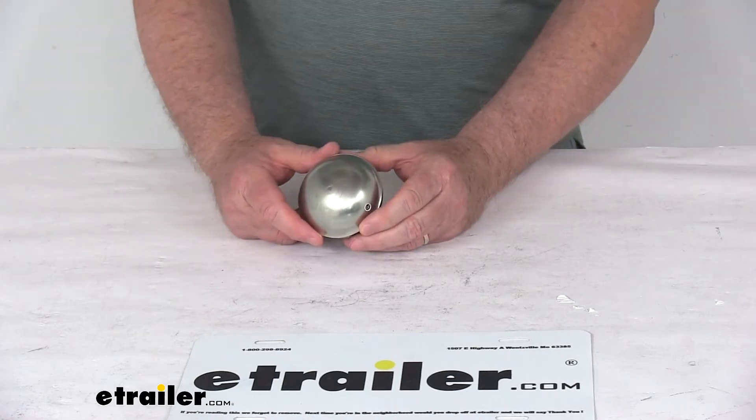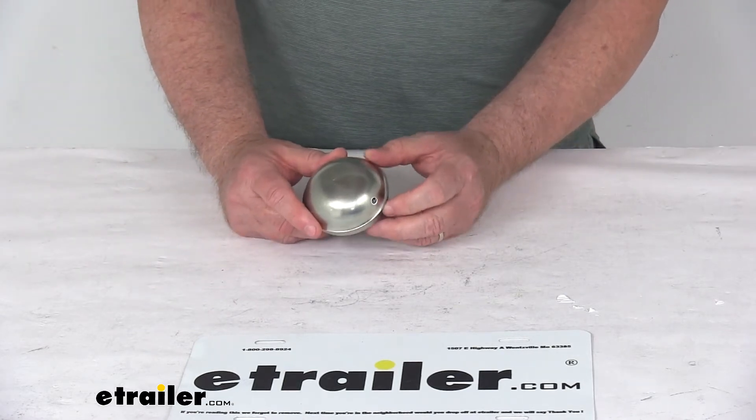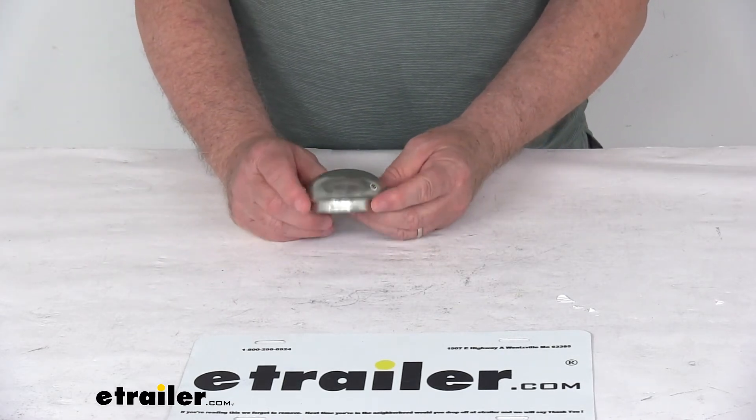That should do it for the review on the zinc plated 2.72 inch outer diameter drive-in grease cap.